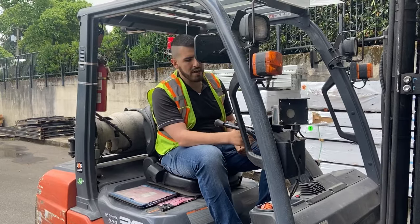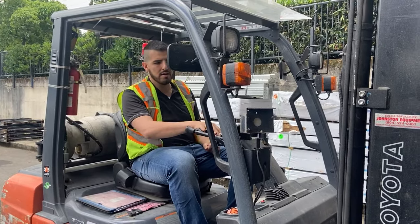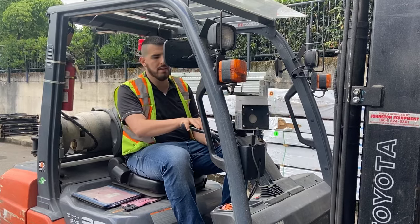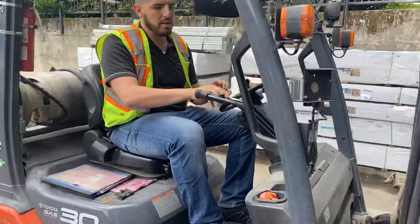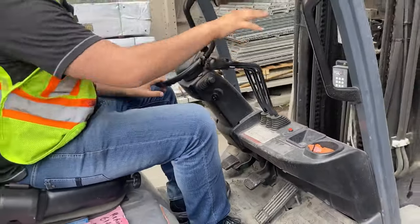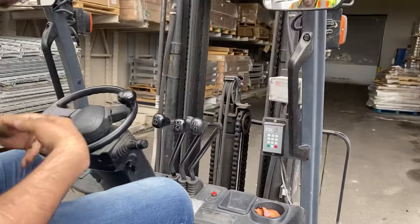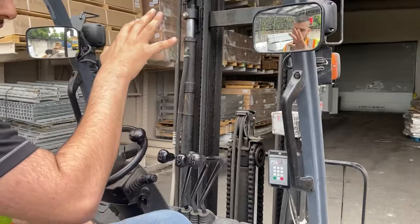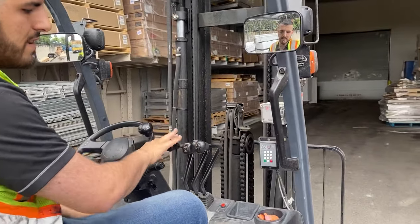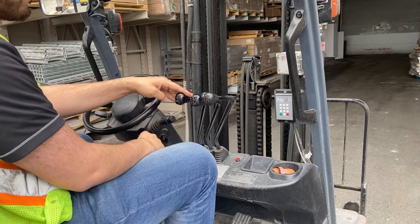Now I'll show you the console of the forklift. First, there's a scale here that weighs everything we lift up. Secondly, there are three levers. The first one controls up and down — it takes the forks up and brings them down.